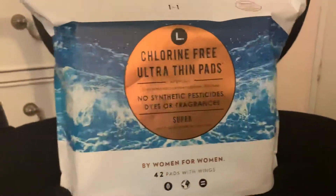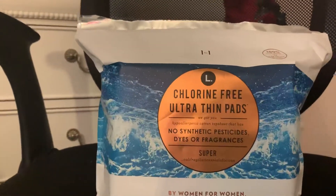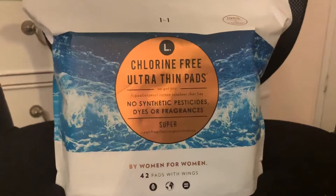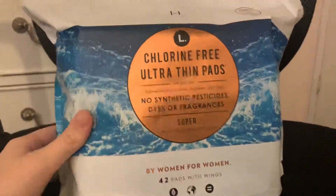I'm allergic to most normal pads. I cannot use Always, U by Kotex — except I can use U by Kotex Security. It's strange. But the L pads work amazing for me.